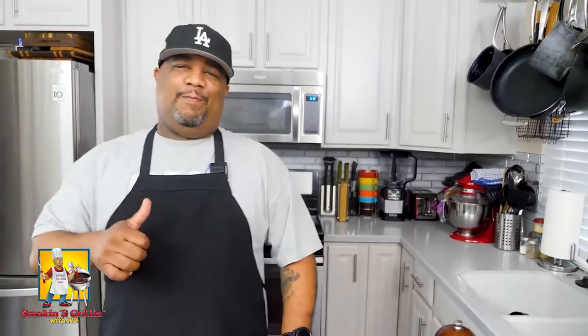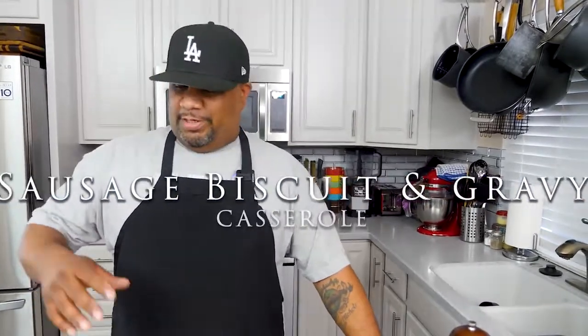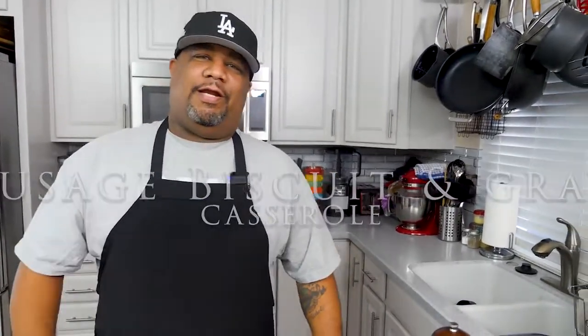Hey, what's good everybody, welcome back to my channel Smoking and Grilling with AB. Today I'm getting ready to show you guys, if you haven't already made one of these before, just how easy it is to make a sausage biscuit and gravy casserole — super easy, not a whole lot of ingredients.